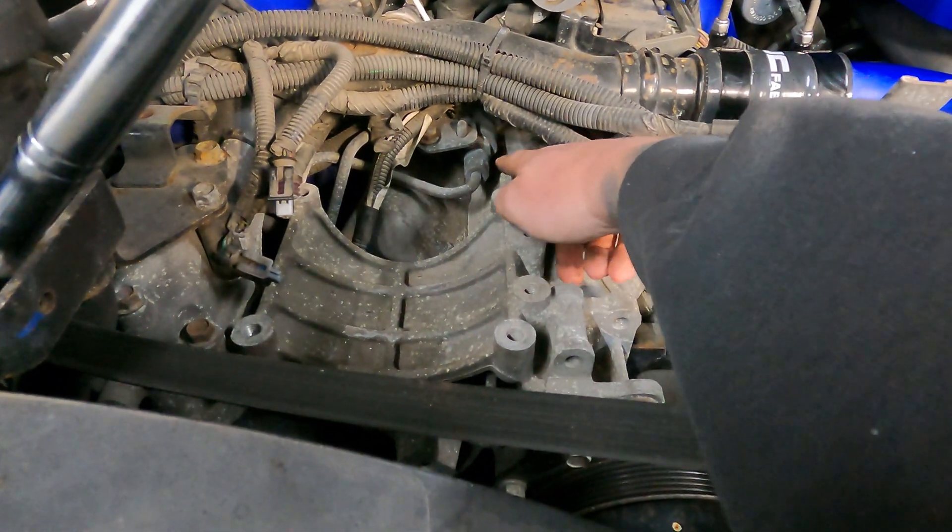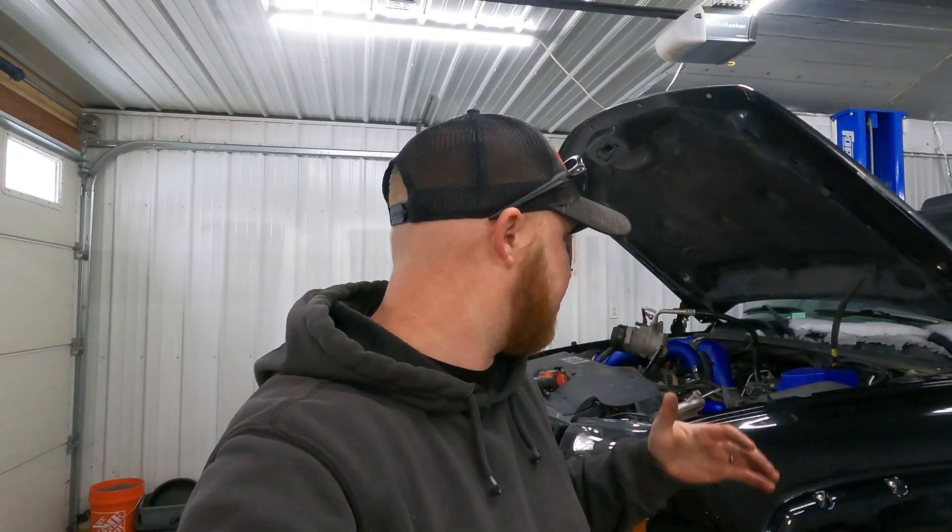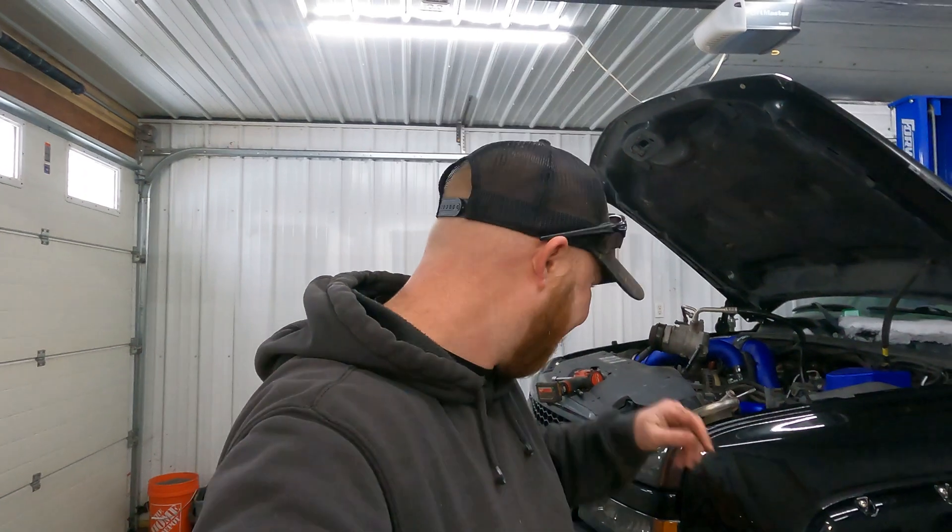Right down here is where the front of the fuel rail is — that is your driver's side fuel rail and what you need to access. For those of you who followed me previously, about nine months ago I did the PPE fuel rail race plug in the back of my fuel rail — I'll leave that link in the description. Here we're going to do a comparison and talk about exactly why I'm doing this and why you should do it, whether you're running higher horsepower or a daily driver, because it's all about fuel flow.